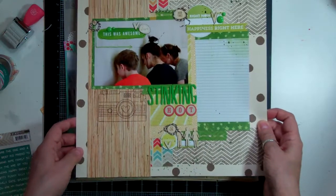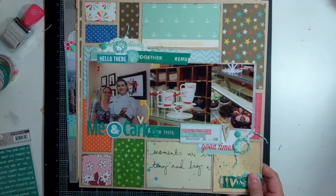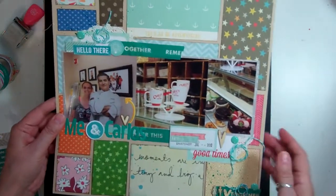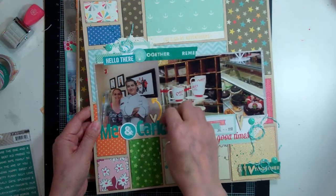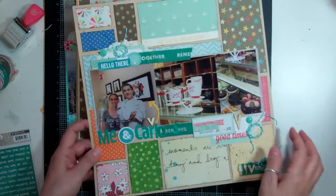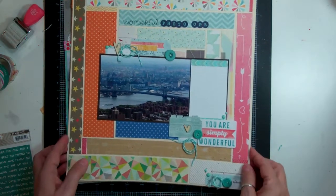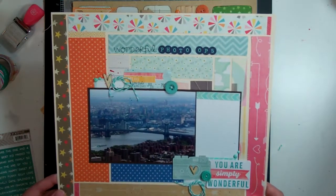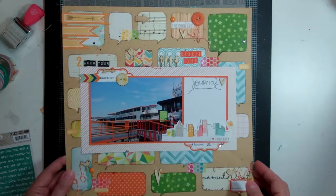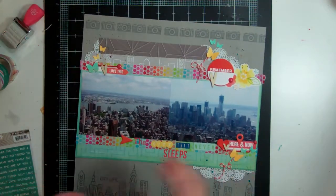This one is Stinking Hot. And this one is Me and Carlos — I know that's wrong but I did it after a night shift and I went with the name on the cup, so I might pull that off and fix it. Yes I can — I'm just going to pull that off and fix that. This one is called Wonderful Photo Ops. This one is called Circle Line — that was the boat we went on for a two-hour tour. And the last one is The City That Never Sleeps. Again, these were in no particular order.